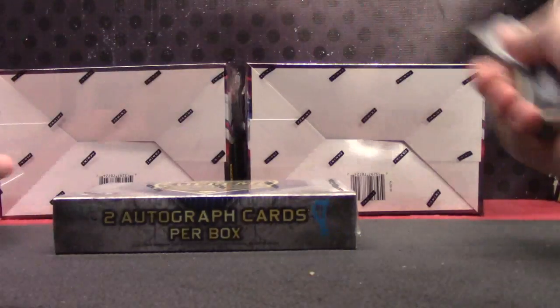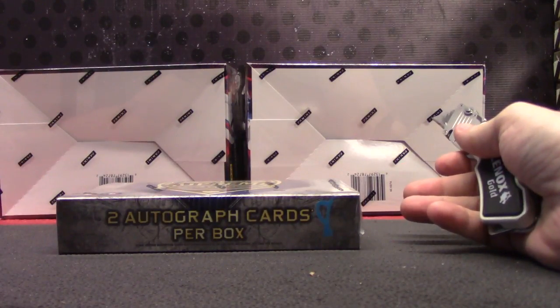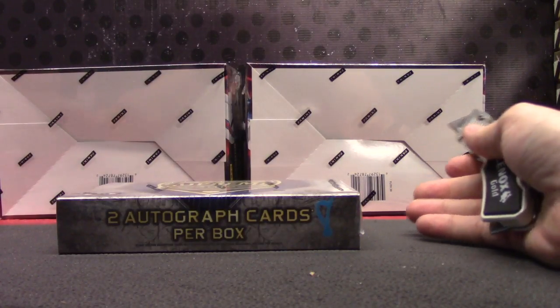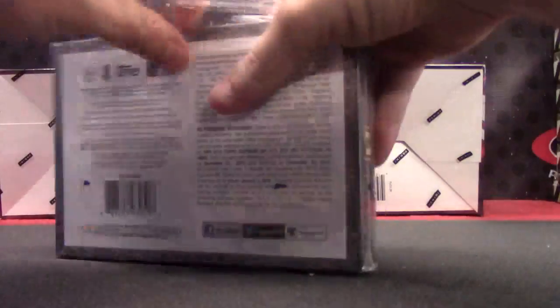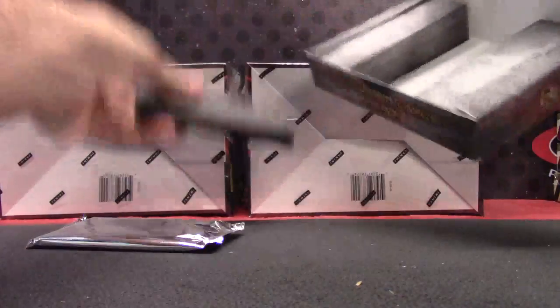Here we go, Chris B. Here we go, Chris B. 2013 Spectra times 2 — check. And 1 Supreme Baseball — check. All right, let's do it. All the group rates should be on YouTube. If somebody's asking about that, they should be on YouTube.